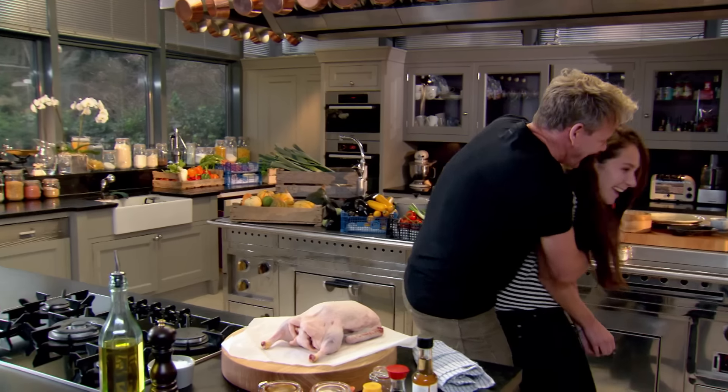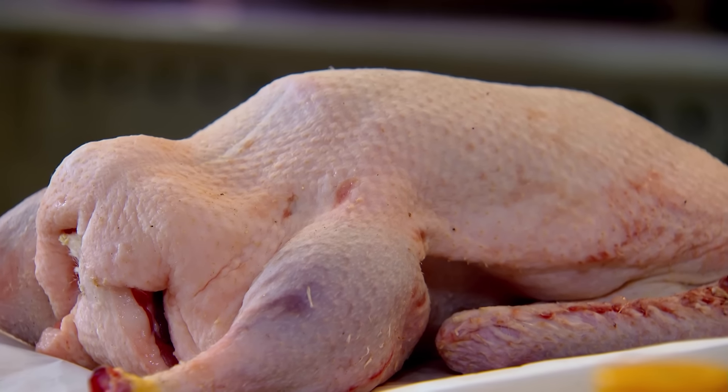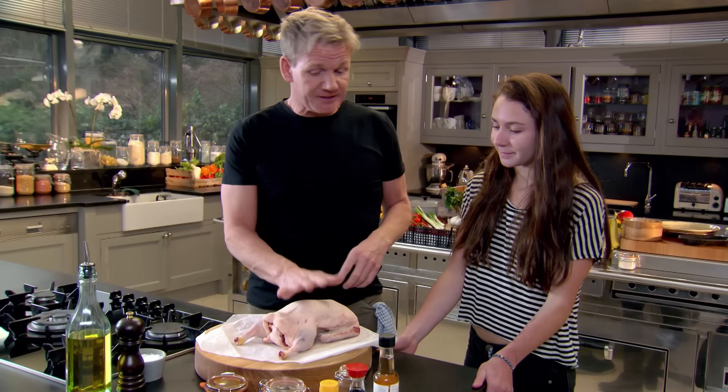Now, how's your boyfriend? That woke you up, didn't it? So, what do you love most about duck? The dipping sauce. The dipping sauce. I love that. Let's get the duck in the oven first.